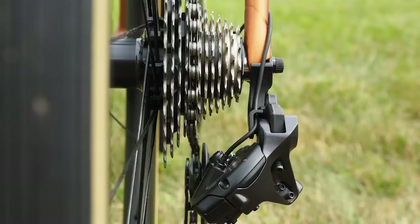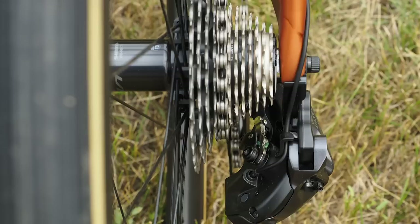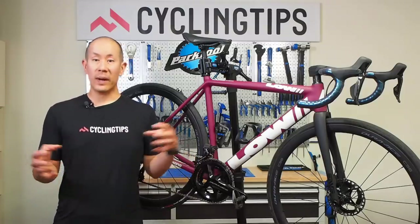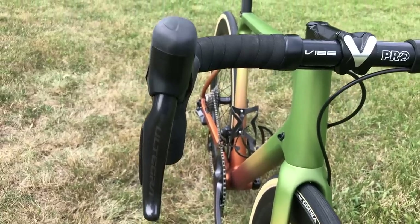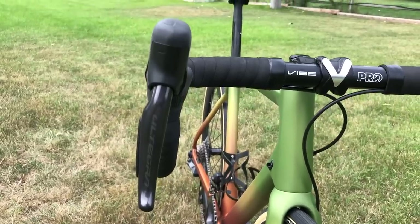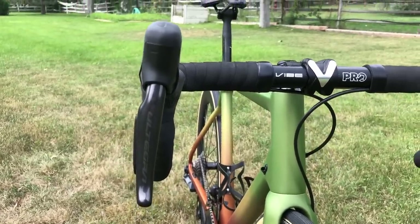Why didn't Shimano go with a 10-tooth sprocket like SRAM did with their AXS setups? According to Shimano, they didn't want to increase drivetrain friction by downsizing the whole system. By keeping everything pretty much normal sized, they are able to maintain existing low levels of drivetrain friction — though we don't have data to support that. It's a little bit of a controversial subject, but that's Shimano's story.